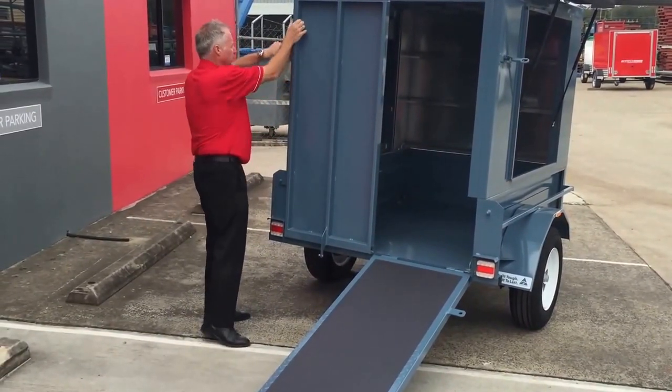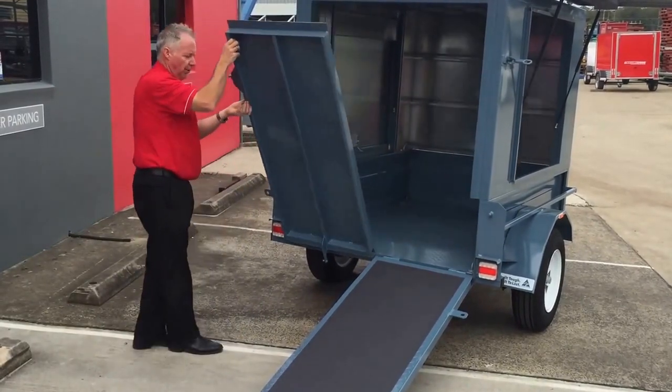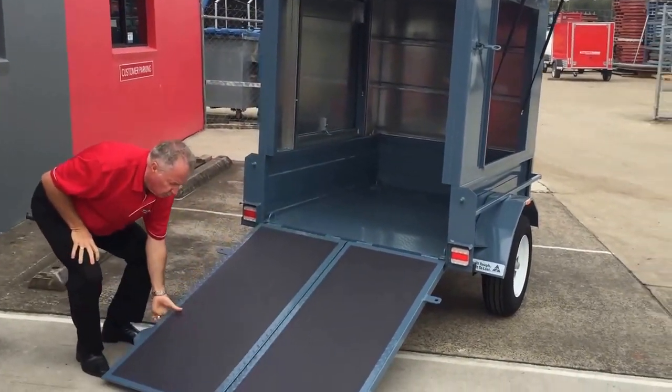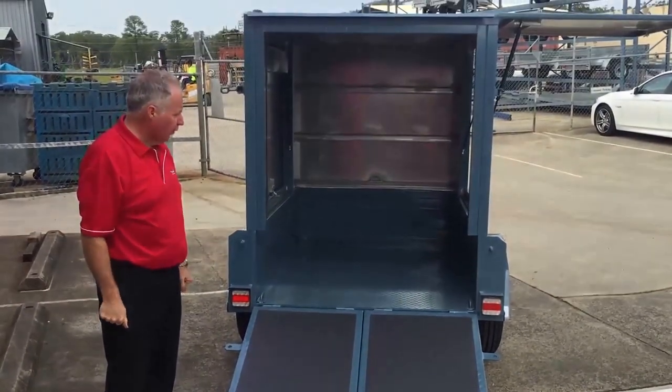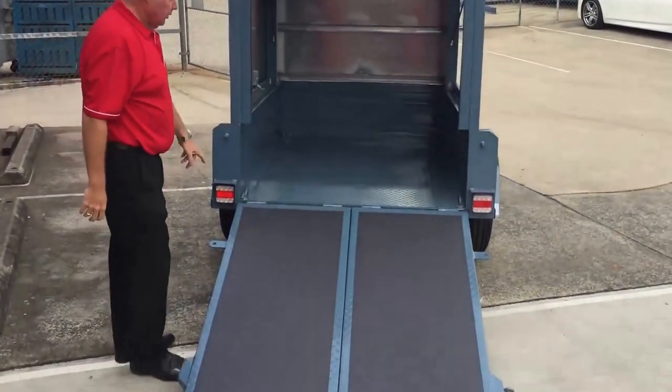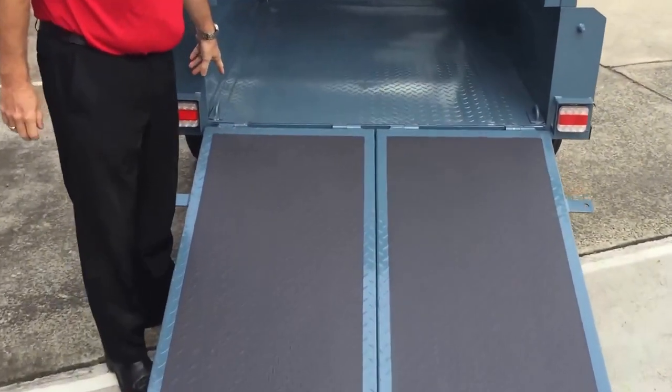I'll just do the other side for you — and there we go. Total access to the trailer. We've got a protocol tread grip on the rear here as well for grip. You can drive up inside. This one has been welded in with some pretty strong extra tie-down points all throughout the trailer.